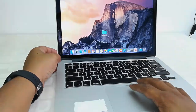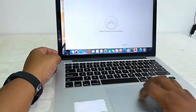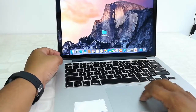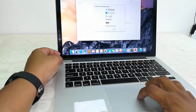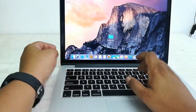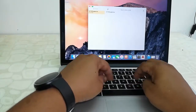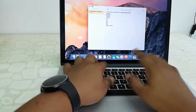The touchpad is big in size and square in shape. This is a Force Touch pad — you need to apply force to operate it. The touchpad is working fine. This is also a backlit keyboard, and the keyboard is working fine as well.